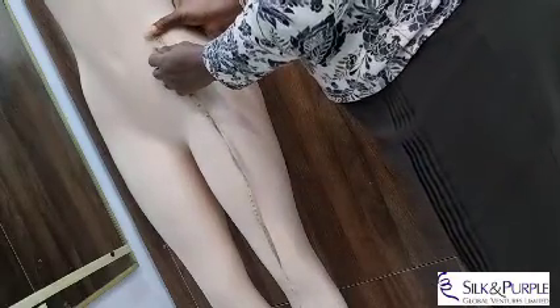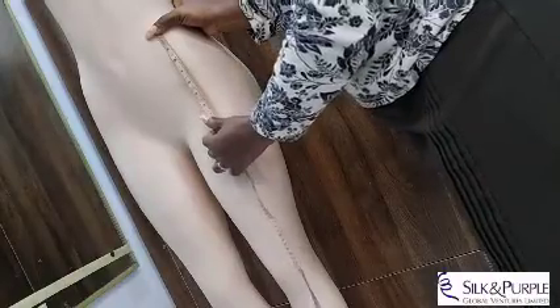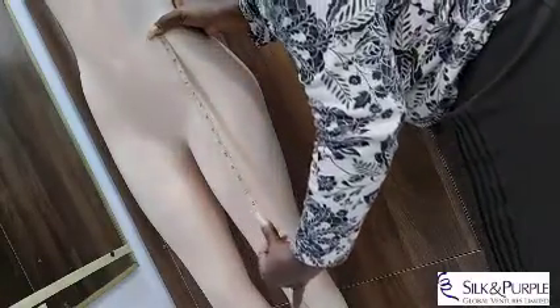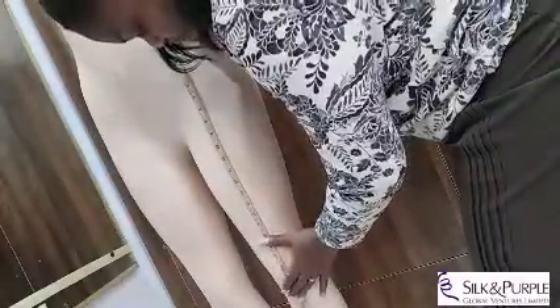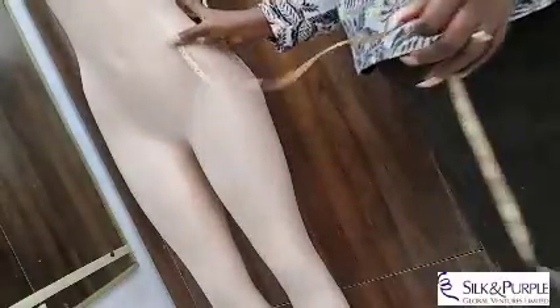The last measurement is the length of the skirt. From the waistline — where the client prefers to wear her skirt — you measure down to the preferred length. We are going to be sewing a short skirt, slightly below the knee, so we are going to use 24 inches from the waist down.